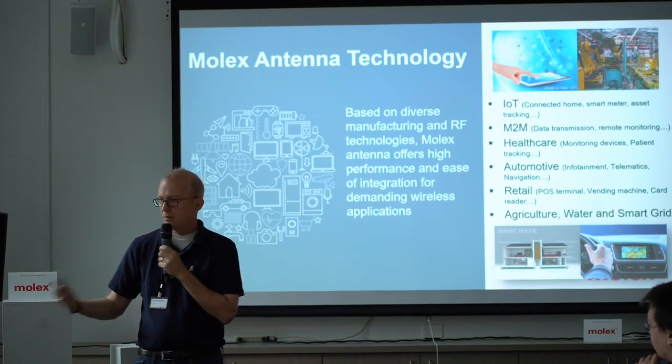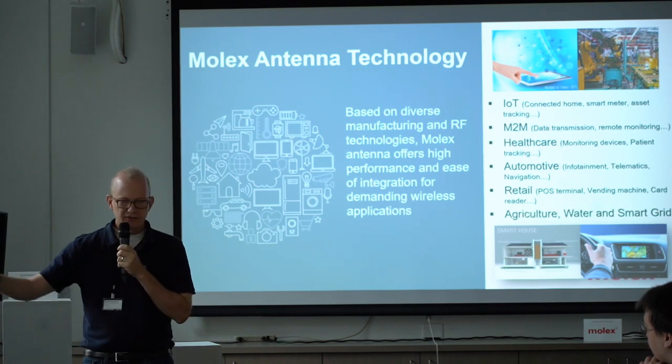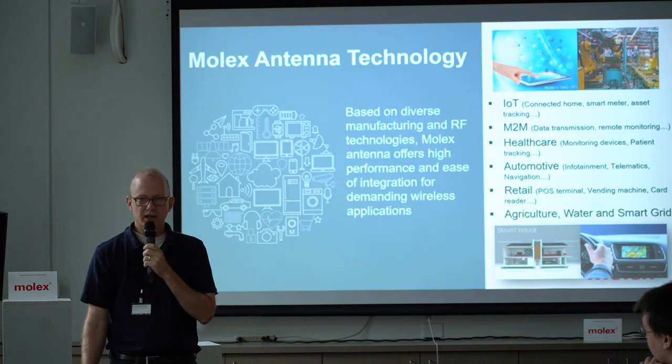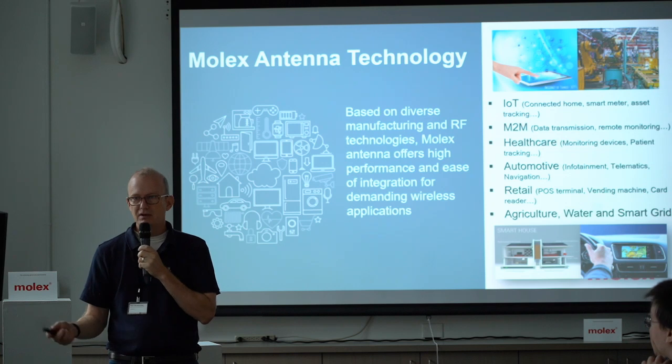That's why we're here — we want to have devices that can talk to you, to other devices, to the network, and so on. All the buzzwords: IoT, IIoT, or more simply stated: I want to embed or enable my devices to communicate.